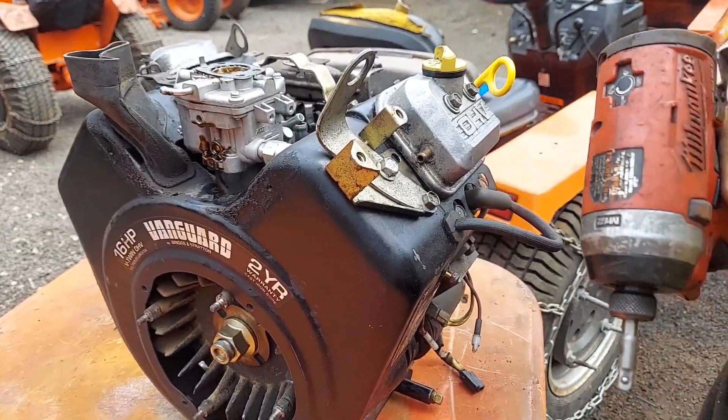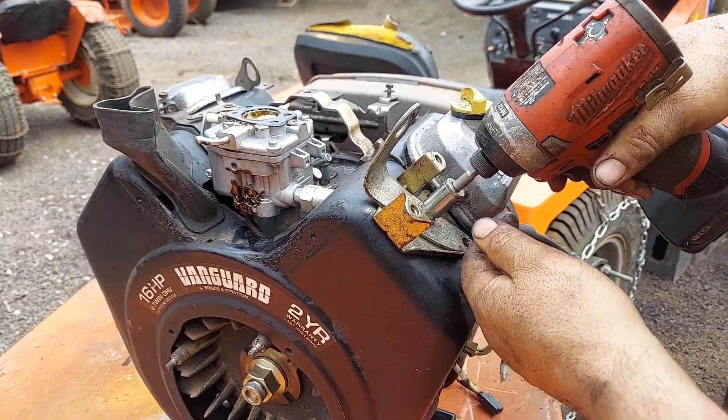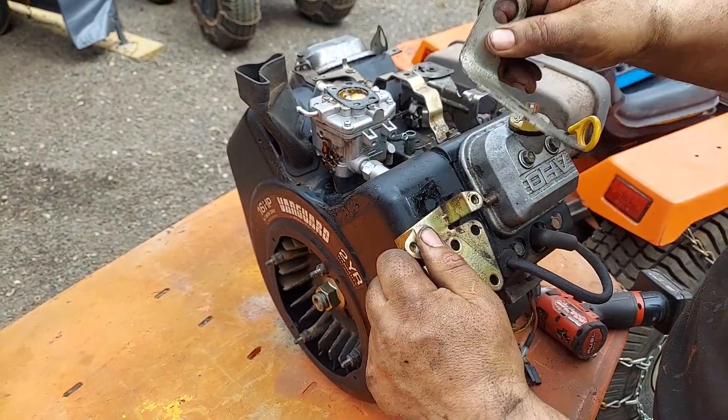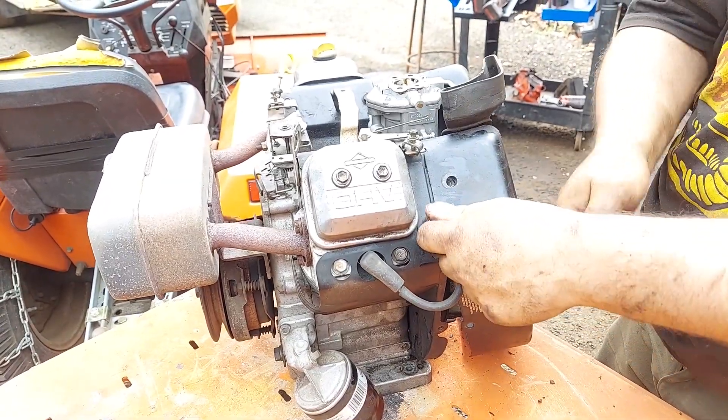Yep, these are 12s. Usually there's a mark on them, you can kind of see where it was. This one's a 12 and there's a 12 over here.